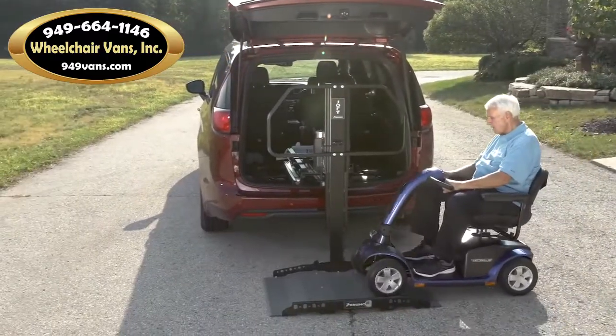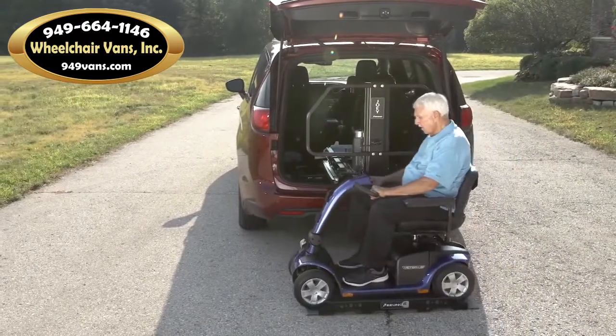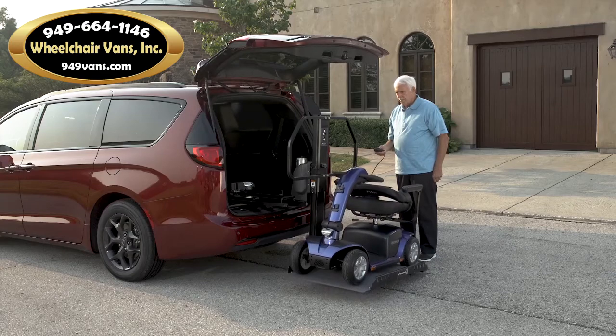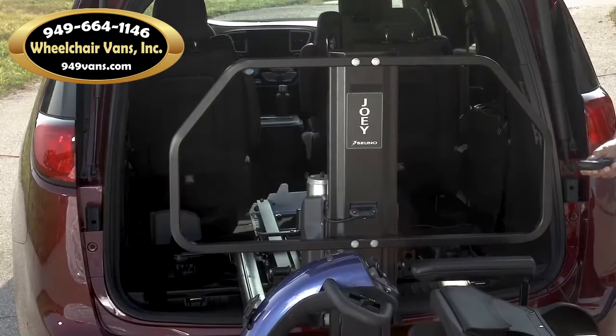Ride a scooter or power chair onto the platform until the wheels catch in place. Push the button, the lift retracts into the cargo area and you're ready to go.